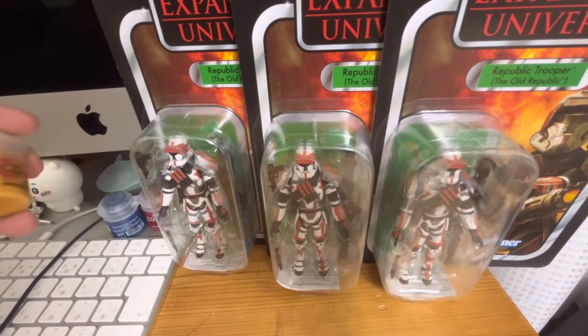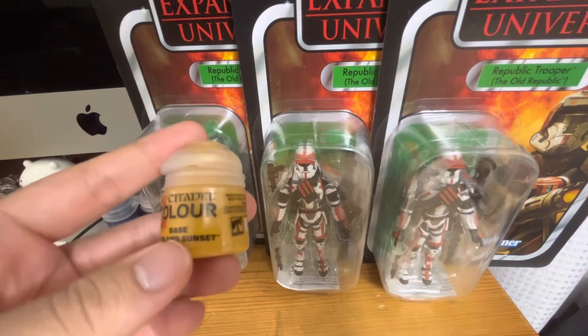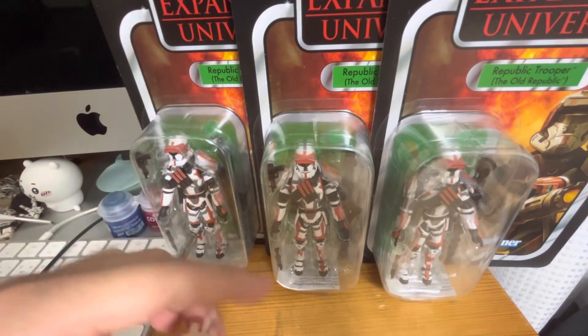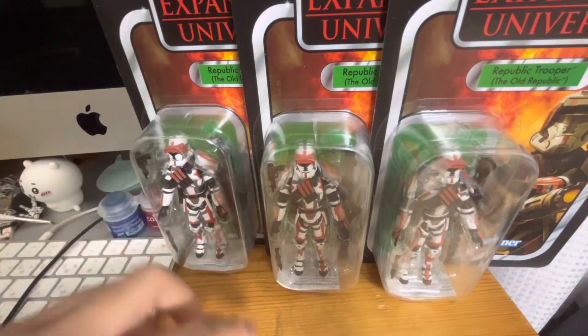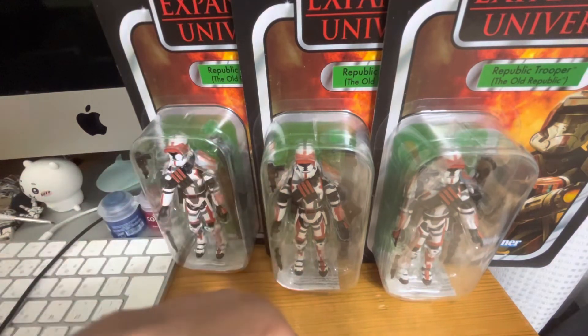I will be repainting this color to make yellow Republic Troopers. I think this is a good idea.